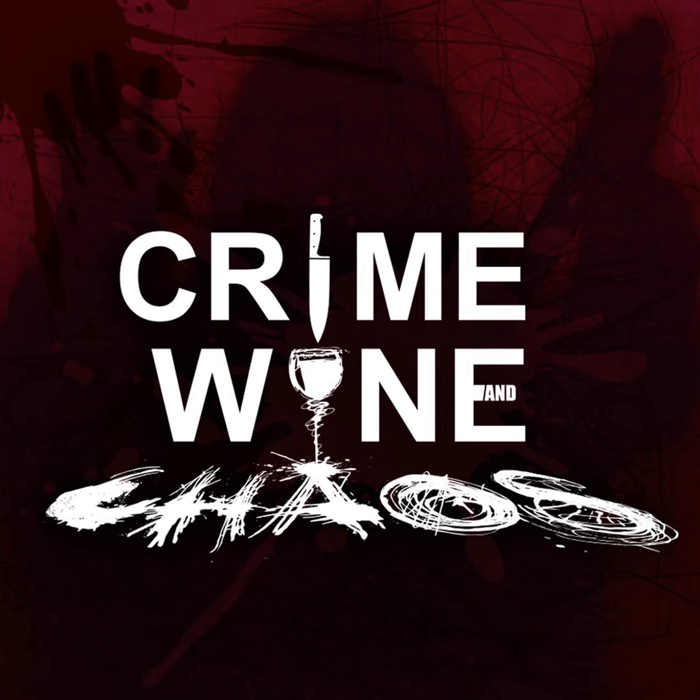Crime, Wine, and Chaos contains adult language and graphic content. Listener discretion is advised. One for the money, two for the show, three to get ready, four let's go, Chaos Kids! This is Allison. And I'm Amber, and this is Crime, Wine, and Chaos.